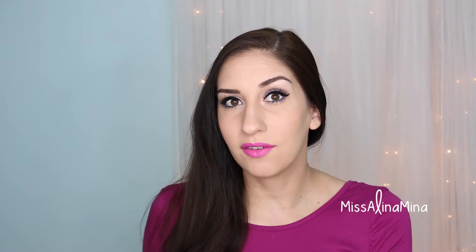Hey guys, it's Alina here and I've got a makeup tutorial for you. Before we get started, be sure to give this video a big thumbs up if you love makeup tutorials and you want me to do more of them. This look is actually the look I was wearing in my Urban Decay Naked Smokey Palette video, and a few of you have reached out asking me to do a tutorial on it, so keep watching.